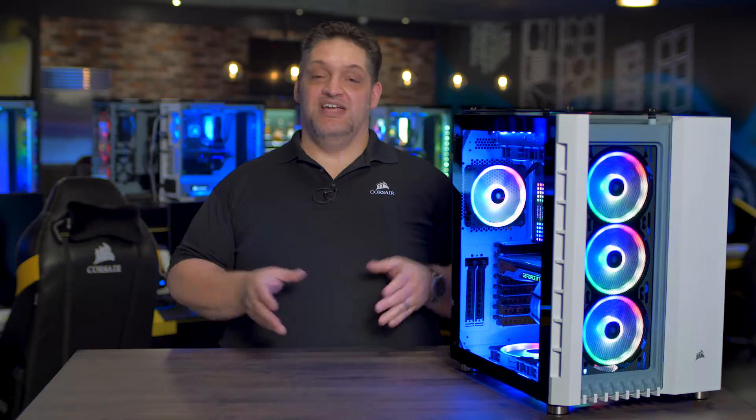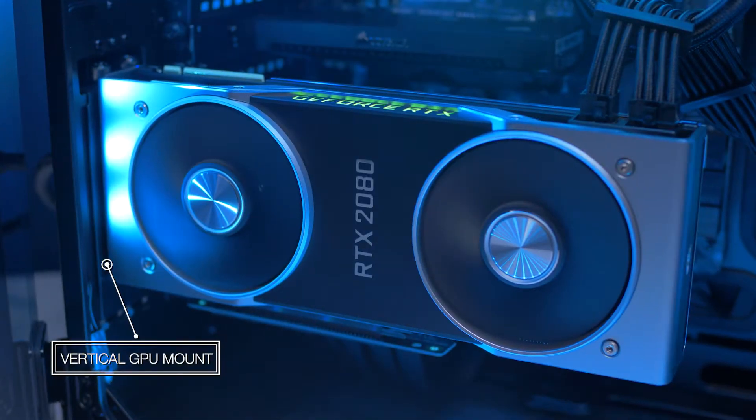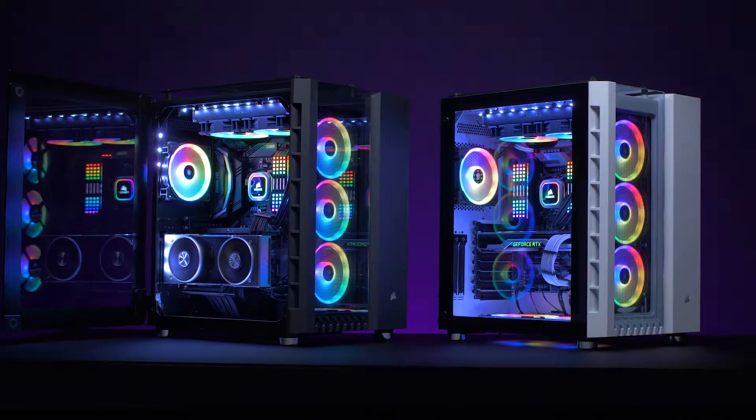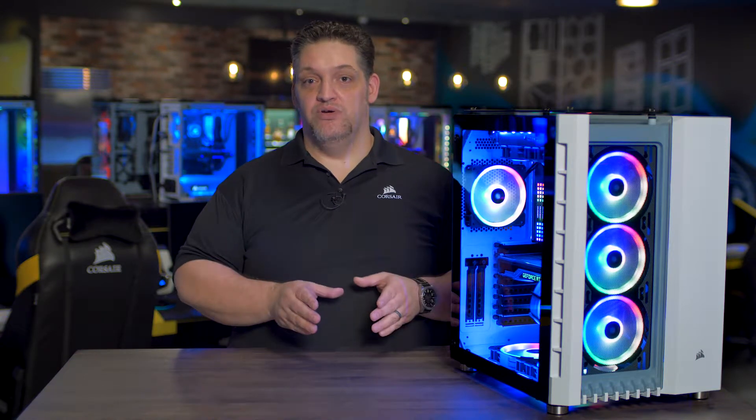And because you just spent a ton of cash on a brand new graphics card and you want to show it off to yourself and your friends, you have a 90 degree GPU mount in here so you can mount it vertically and look at it in all of its glory. My favorite feature of the dual chamber design is that it is great for cable routing.